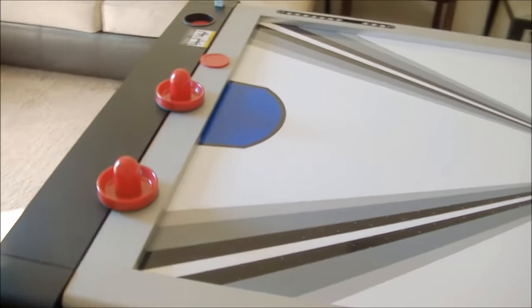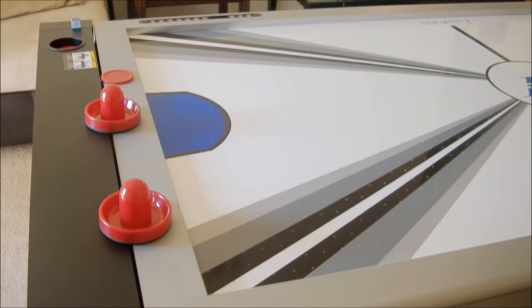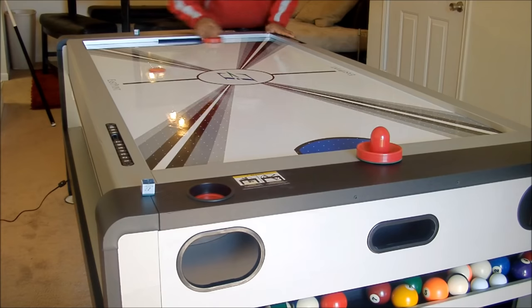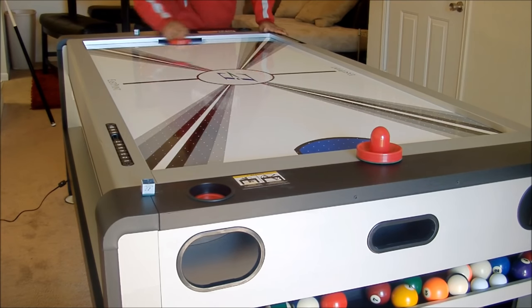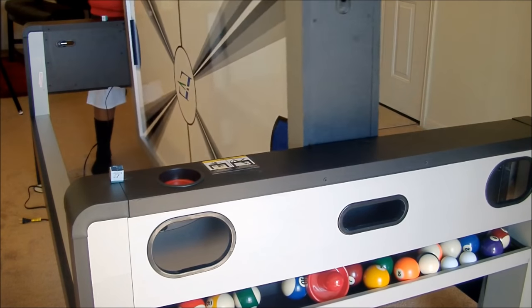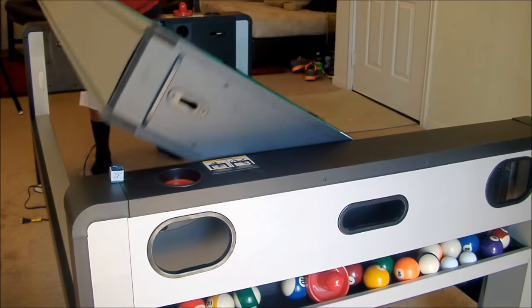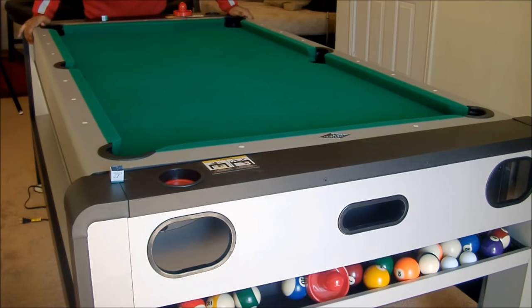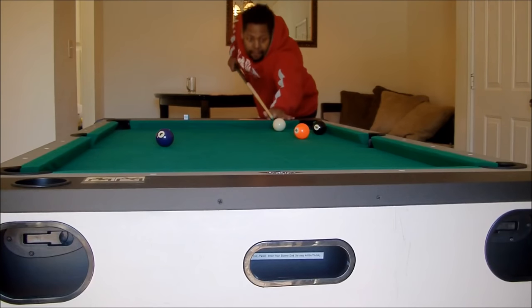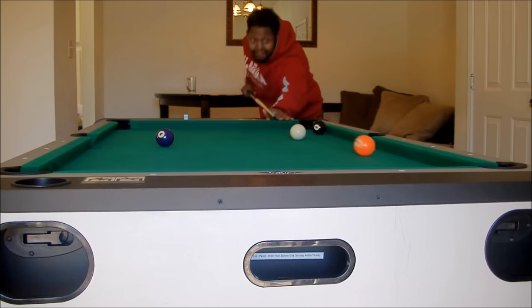This is a very cool table for your family and friends to come over. It doesn't take up much space — as you can see I've got it in my living room. I would recommend this table to anybody. It's a very decent table. When playing pool, sometimes the ball doesn't go as straight as you want, but for the price it's a very good table.